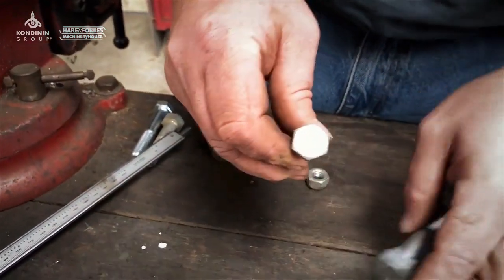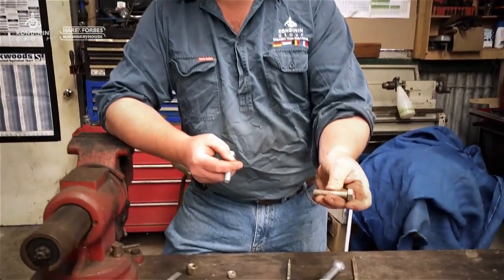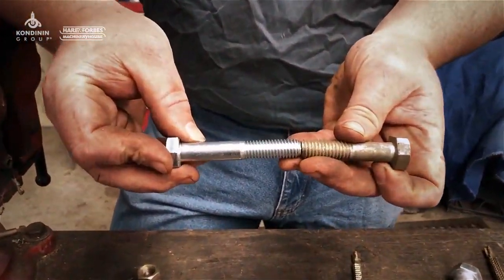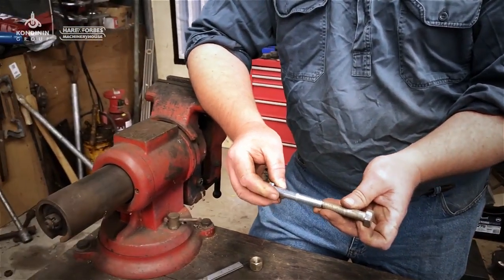Where you might run into trouble is if you've got any of the older, unusual threads hanging around — like BSW, the Whitworth thread. A half-inch Whitworth bolt looks very similar to a half-inch UNC bolt, and a lot of Whitworth threads will actually screw into UNC fasteners even though the thread forms are slightly different.